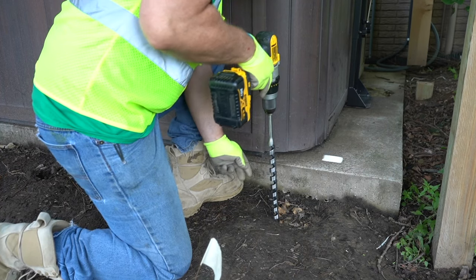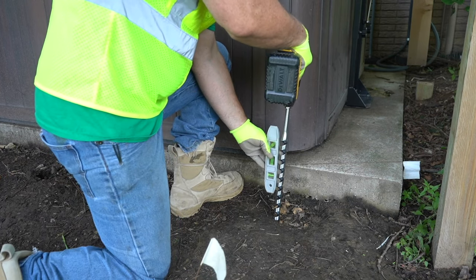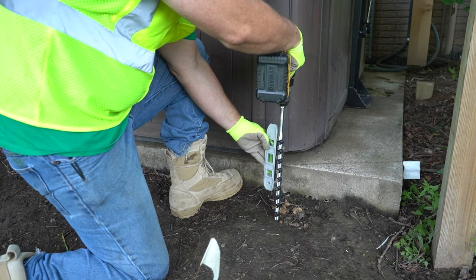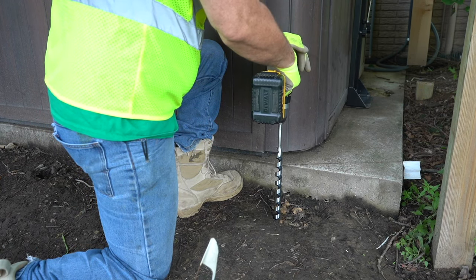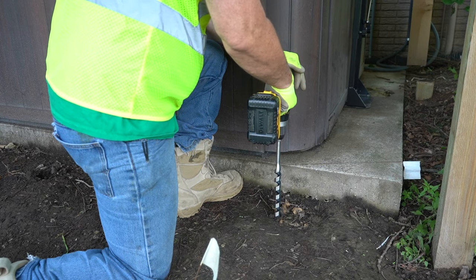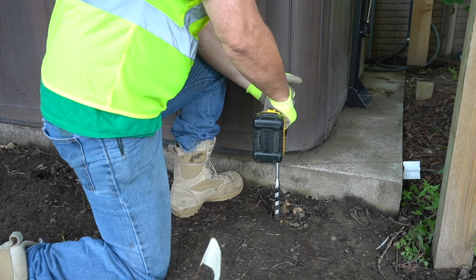While not required, pre-drilled or driven pilot holes can help improve accuracy of installation of ground screws, particularly in hard soils. Pilot holes can also help identify large obstructions and the location of any bedrock in the soil. Should you choose to pre-drill or drive a rod or stake to form a pilot hole, maintain as close to plumb as possible and use a bit or stake no greater than one-third of the diameter or depth of the screw.